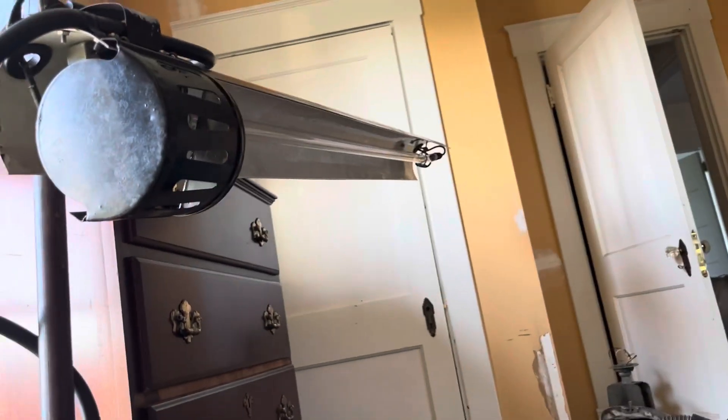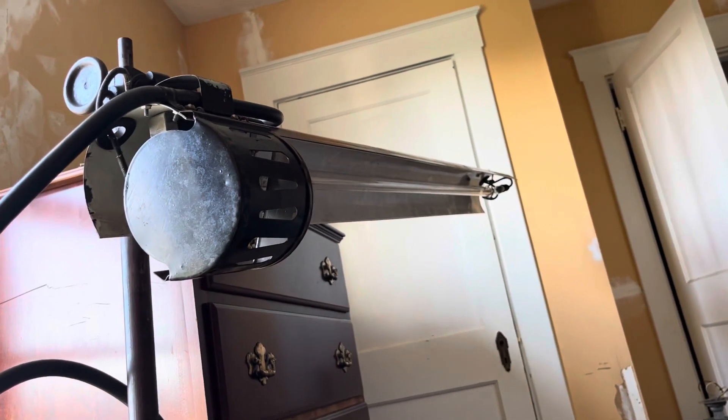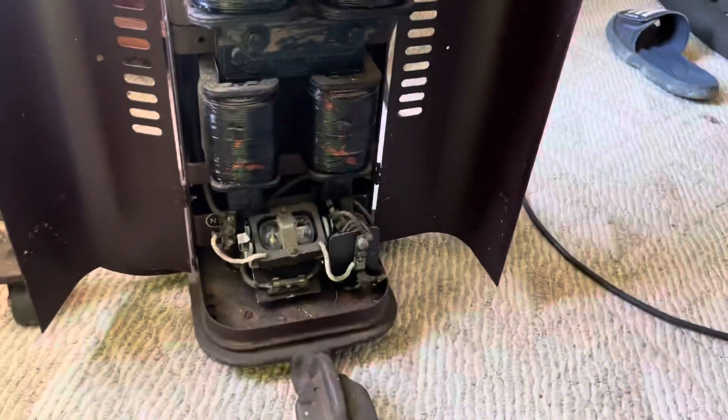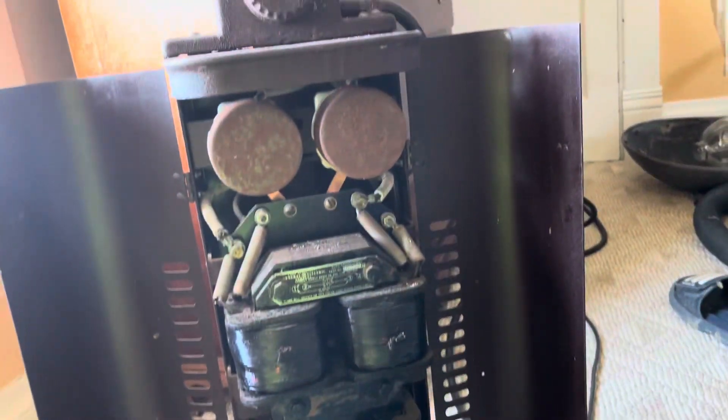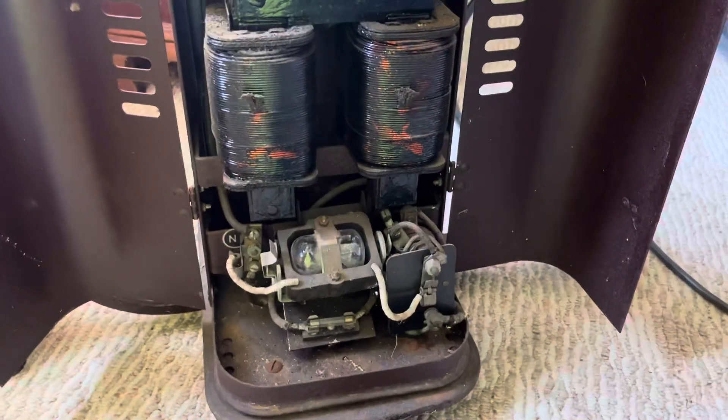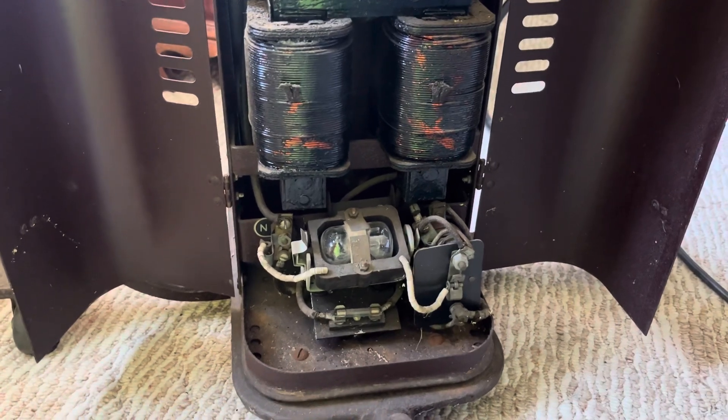Good evening everyone. I finally got this 1930s-40s Cooper Hewitt desk lamp working.